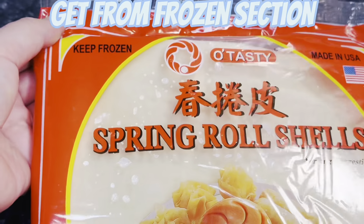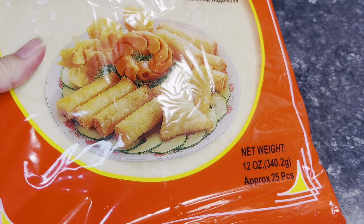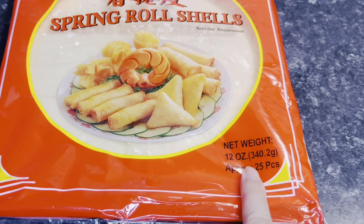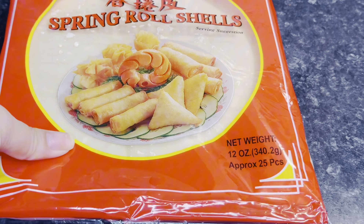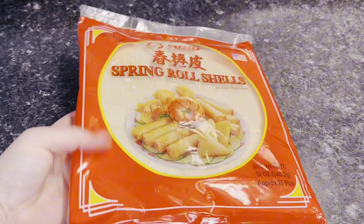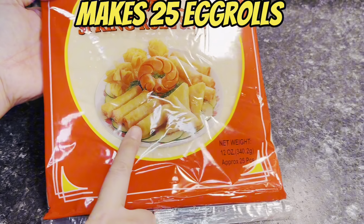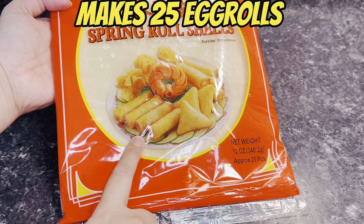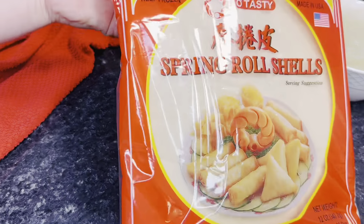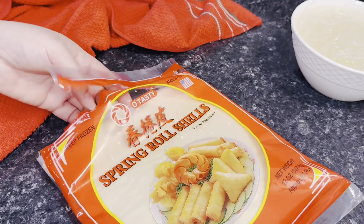You're going to need one pack of spring roll shells or egg roll wrappers. I got this from the frozen area, so make sure you get it from the frozen area. Do not get the one that's in the fridge — that one is much thicker and when you fry it, it tends to be bubbly. Those are good for crab rangoon but not for egg rolls. This pack has approximately 25 pieces, which is perfect for the amount we're going to be making today.